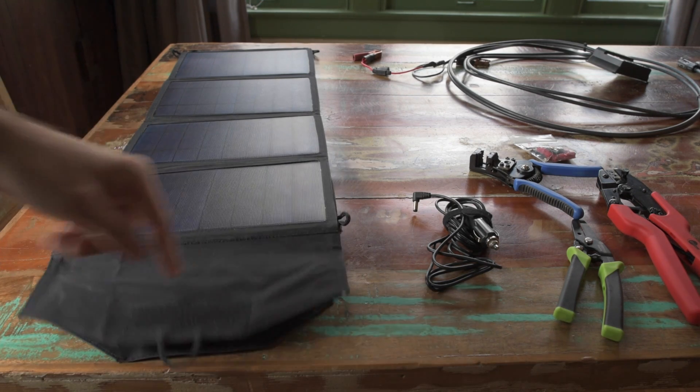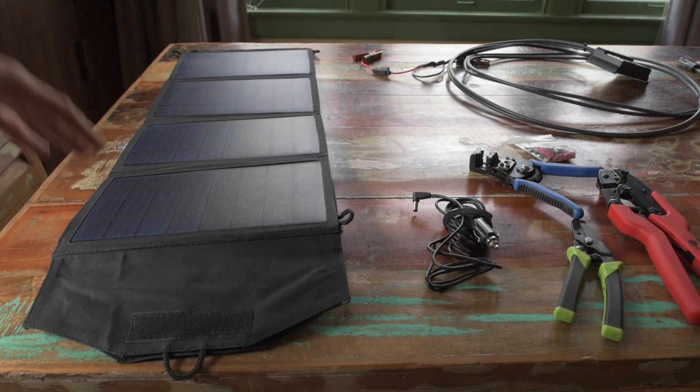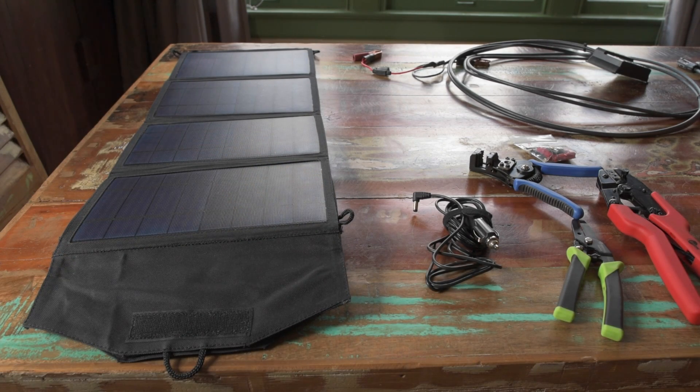I tried hanging it up on the window — it's got these nice little loops for hanging on things. The reason why I bought this is because I wanted to make a compact, foldable, lightweight, easy-to-use in-car battery maintainer. You can buy battery maintainers online, but they're usually ridiculously low wattage, like 5 watts or less. I don't think that's really enough wattage to maintain a battery properly. So 27 watts, I figured that would be pretty good.